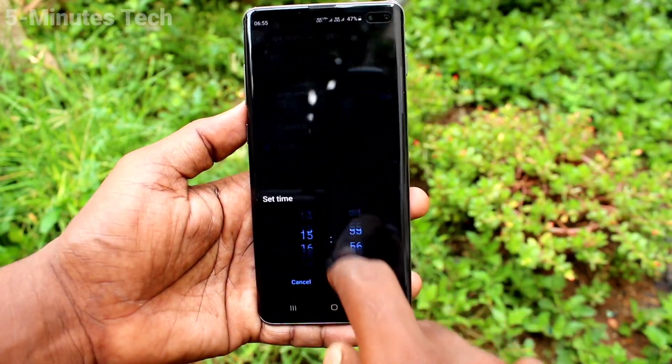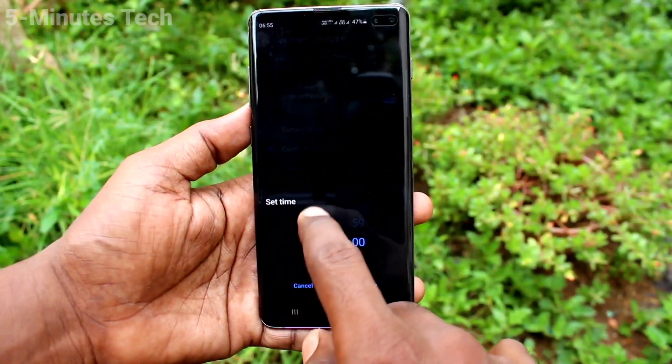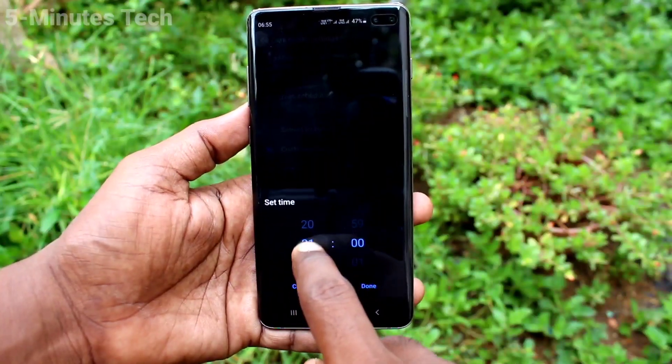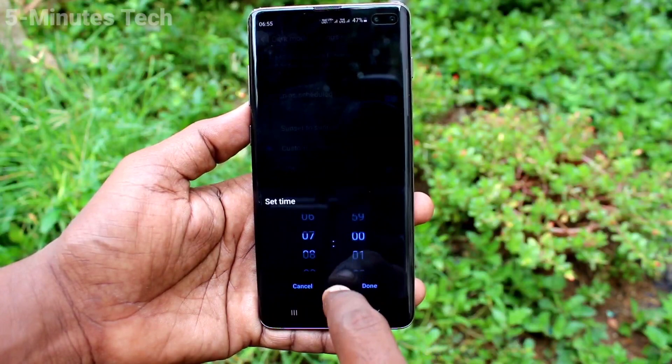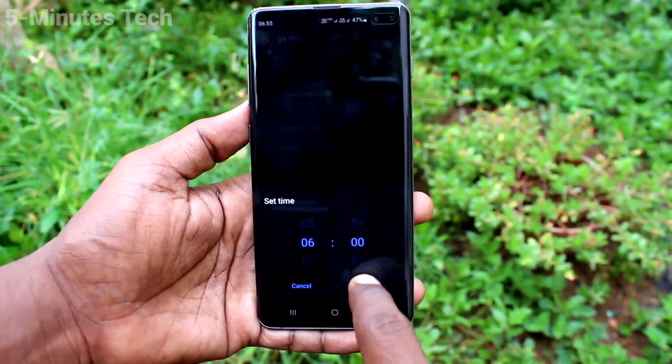Click on Custom Schedule and you can set a start time and end time. Change the start time, set it, and click Done. Then click on End Time, change the end time, and click Done.